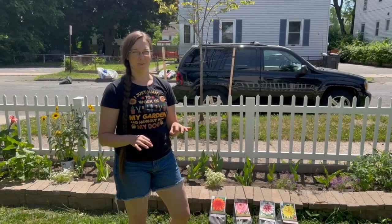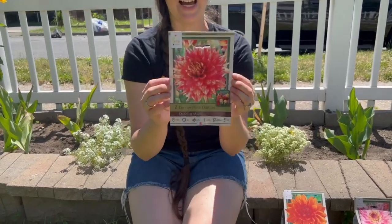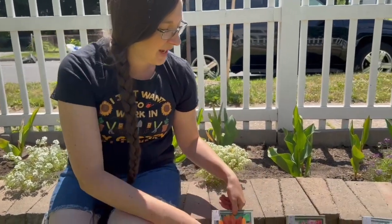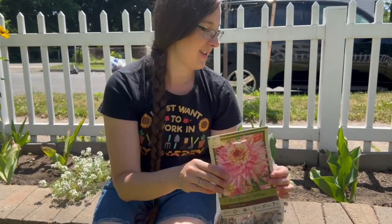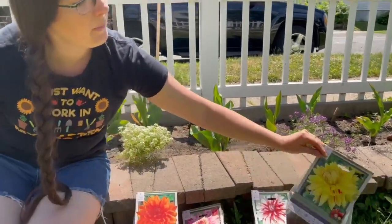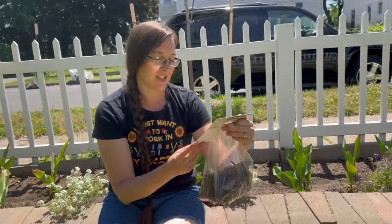Before planting I wanted to go over what the dahlias look like. The dinner plate dahlia varieties we have are: Dazzling Magic, Prince of Orange, Romantique, Catching Fire, and Cambridge — which has specks of red or orange. Ryan picked out all of these because he is my flower man and has the best eye for colors.